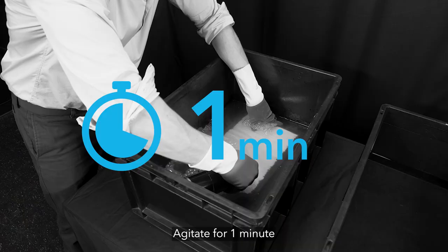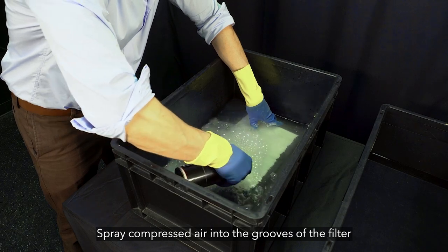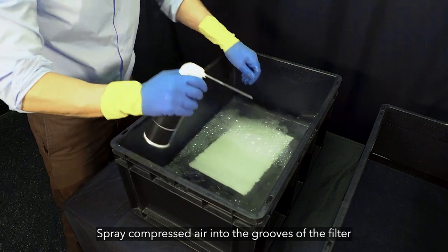Immerse the filter in the bucket and agitate for 1 minute. Next, spray with compressed air at 50 psi in the grooves of the filter.